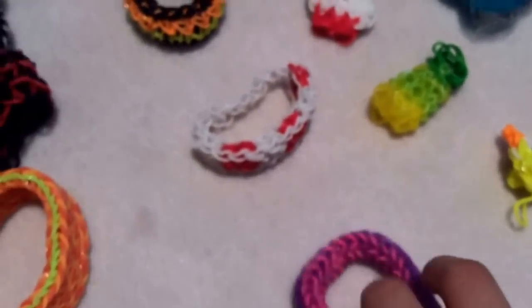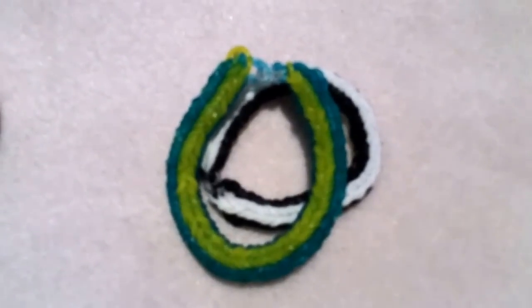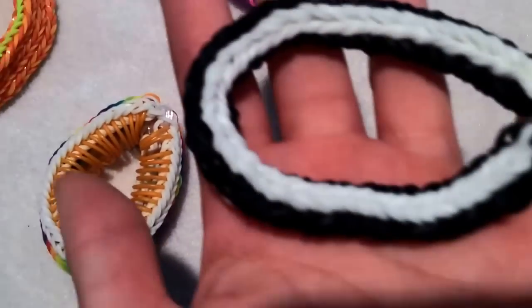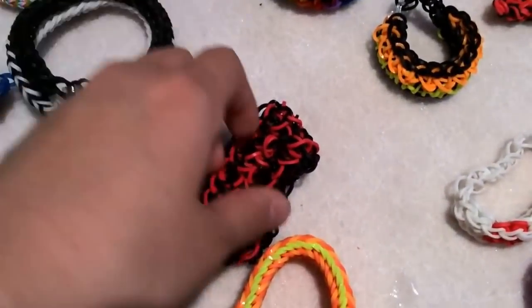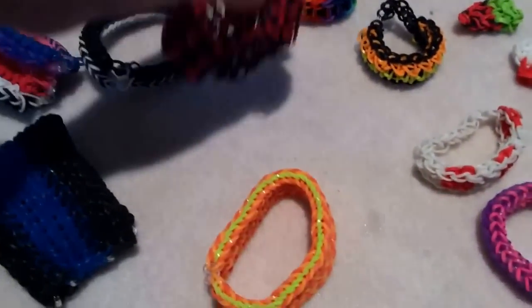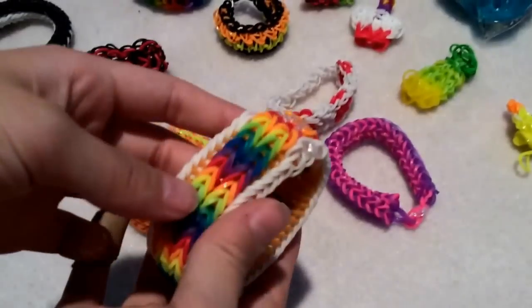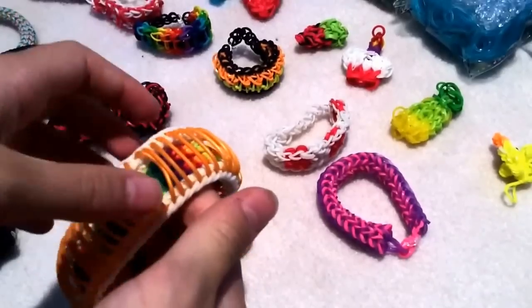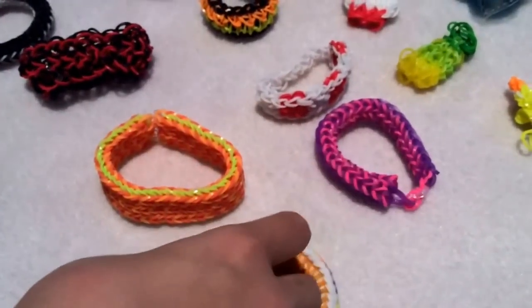We'll also be giving you four-pin fish tails — or hexa fish, though hexa usually means six so we're not sure what to call it, but it has four sides. There'll be this one and a white and black one. You'll also get a six-pin hexa fish, the mustache bracelet, a dragon scale black and red, a triple fish tail, and a pinstripe — which is really pretty with white sides, gold pinstripes, and rainbow insides.